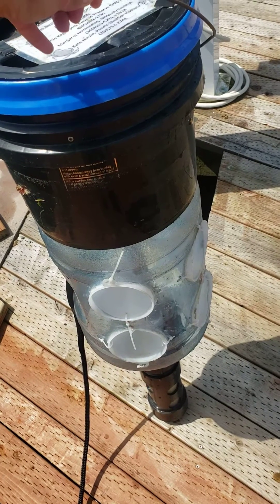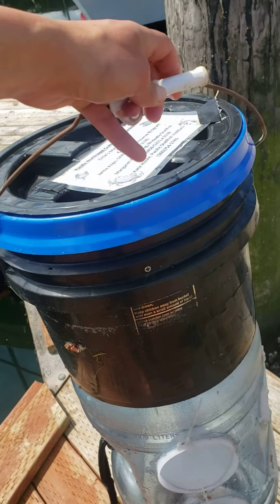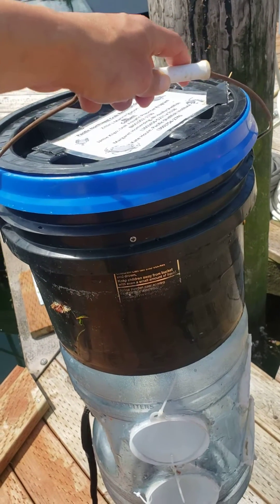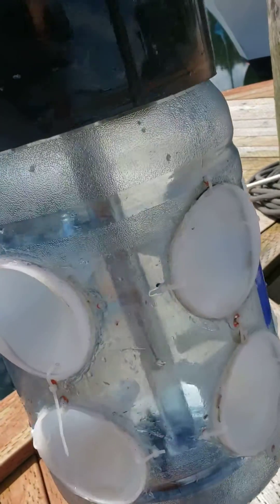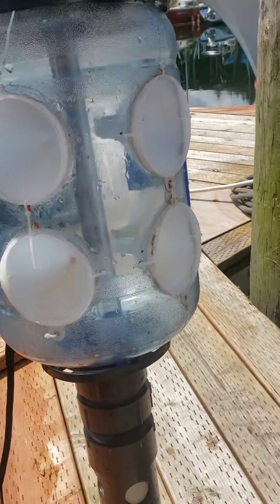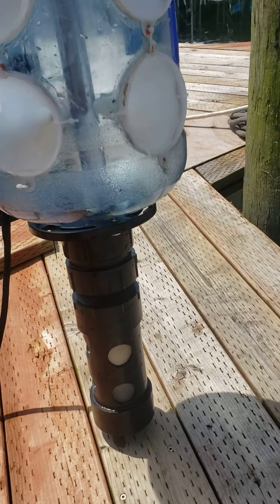So this here is the light trap. We have this bucket here. There's a float and there's also a battery in there and a waterproof housing, and then the battery connects to this light which is inside this giant carboy with funnels in it, and on the bottom there's some PVC pipe with some mesh which forms a cod end.